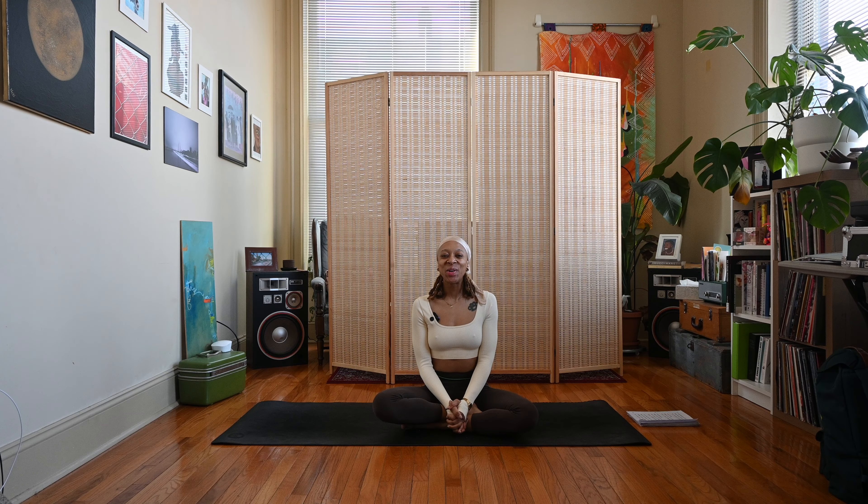Hey y'all, Nico here. Welcome back to my channel, and if you're new here, thanks for joining me. Today is another beginner's yoga practice, so just be sure to listen to your body and modify as needed.